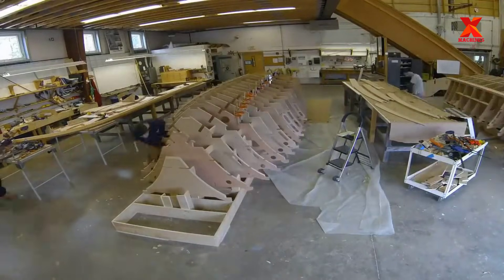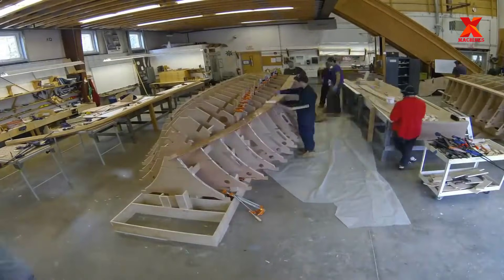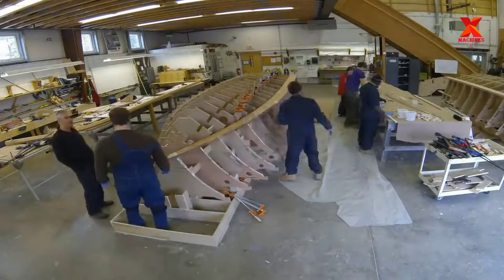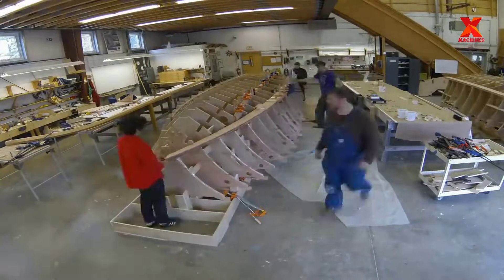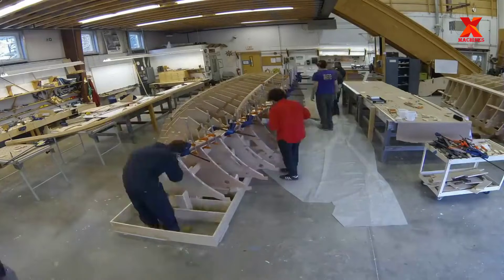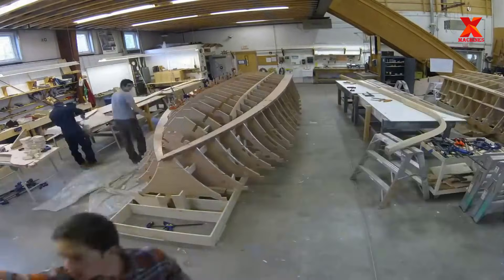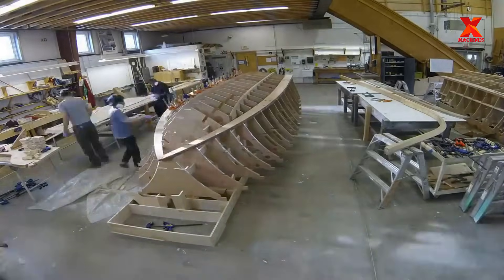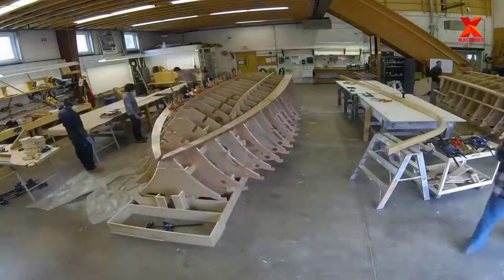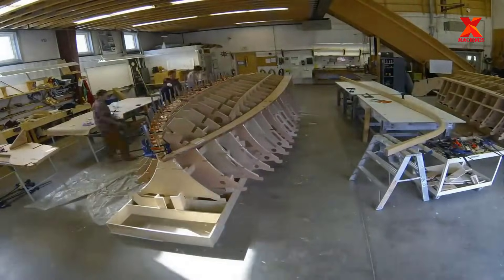The boat building process begins by developing a 3D model to define the shape of the boat. The model is converted into CNC code, allowing the templates and jigs to be machined and assembled more accurately and quickly than traditionally lofted. The pieces of wood after being cut by a CNC machine according to the design are then placed parallel to each other to form the body of the boat.